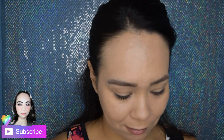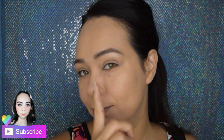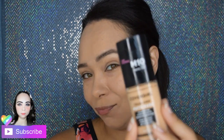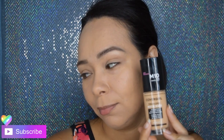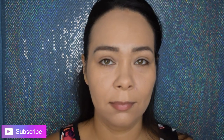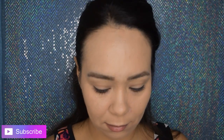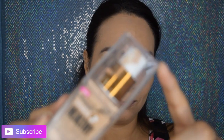Hi guys, this is Jasmine from Jazz Journey. Today is going to be a same-brand battle from CoverGirl. I'm going to be using the CoverGirl Vitalist that I really enjoyed, released last year, and pair it with a new foundation I just got my hands on. I tried them for a few days side by side, and also tested them with a primer, so I really put both foundations to the test.